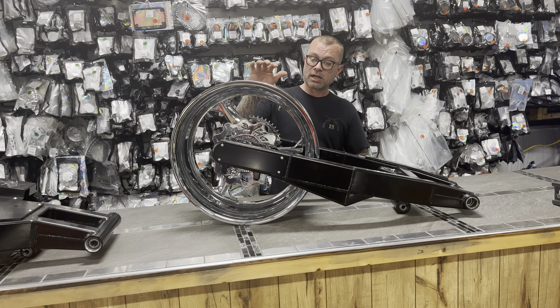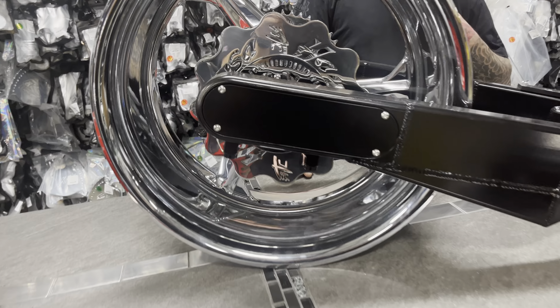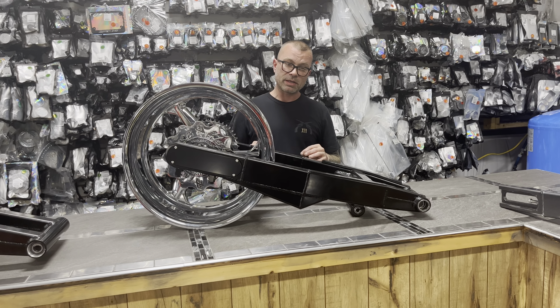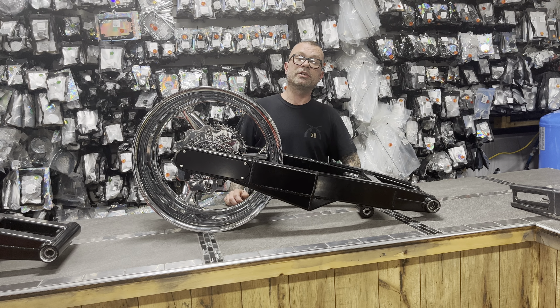It's going to come with everything that you need: rear sprocket, rear rotor, chain, brake line, brake hanger, brake caliper, the ABS pickup ring — so your factory ABS and all that stuff is working exactly as it should — super spring, rear tire, and shipping to your door.